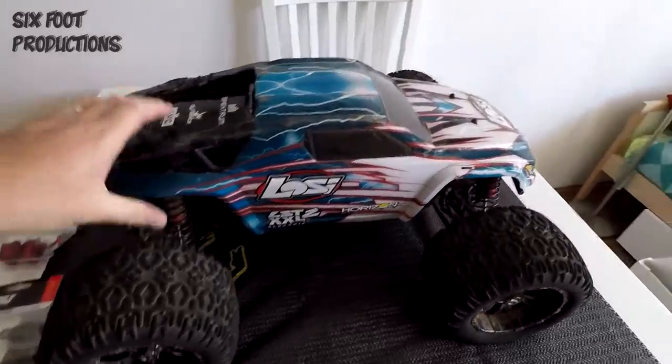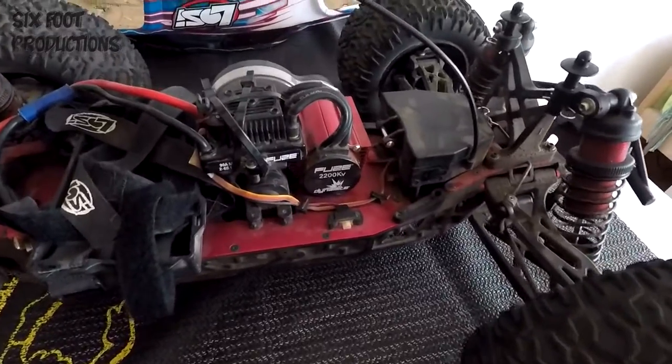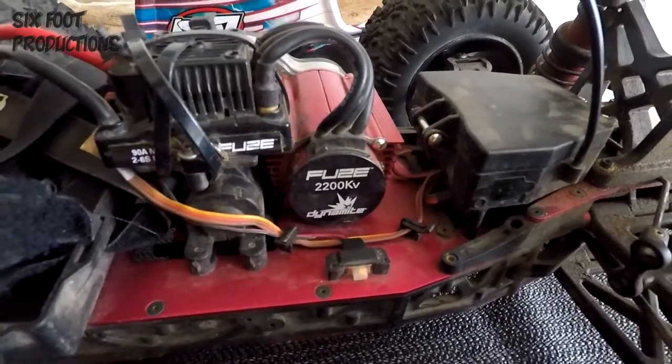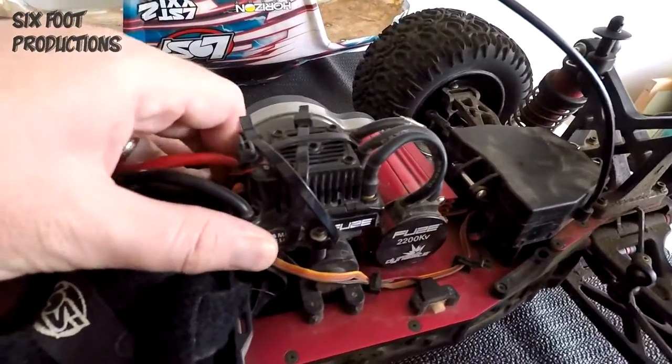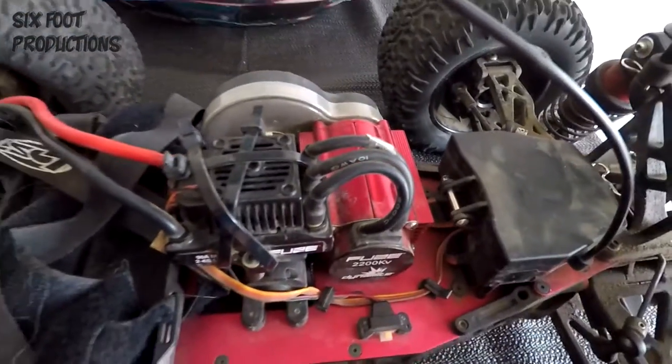Let's open it up and I'll run you through a bit about this 1/8 scale truck. It's a Double XL2e — it runs a 2200 kV motor, a 90 amp 6s compatible ESC, and it runs a transmission.